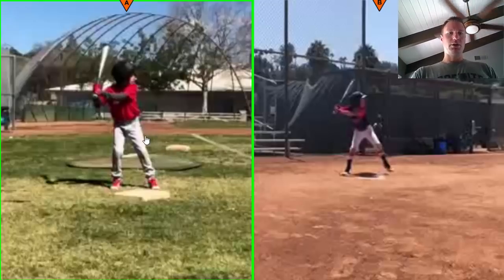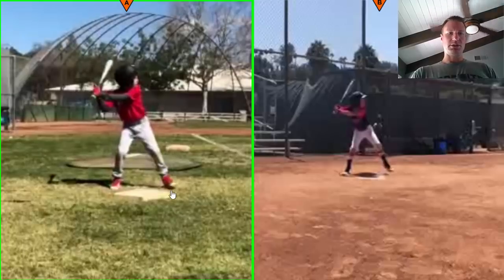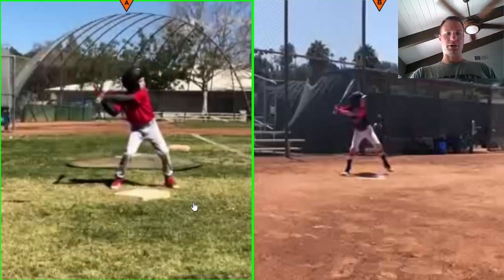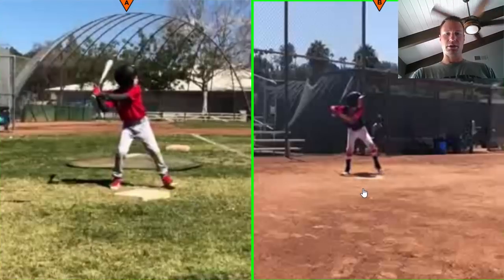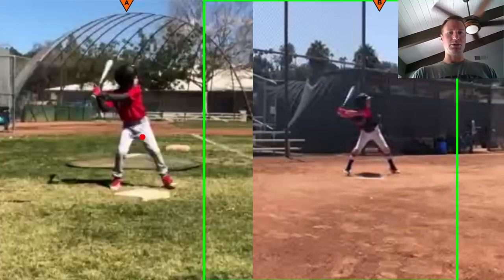Over here we were working on a lot of different things. One was the float — if you remember, you were just picking your foot up and falling forward. As you can see over here, you pick the foot up and pause for a second before going forward. That was the float, and you knocked that out of the park.